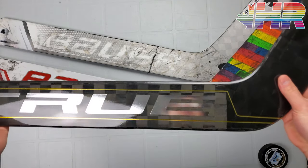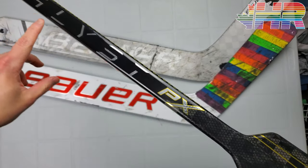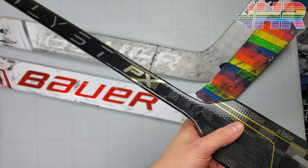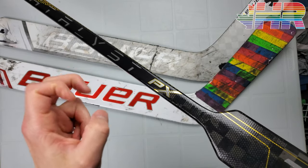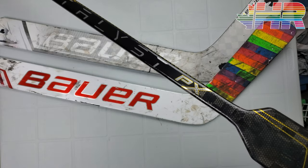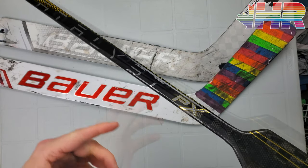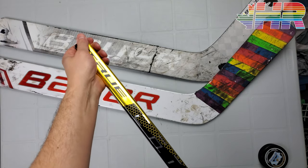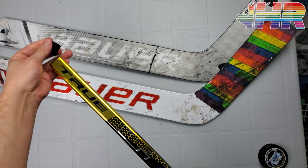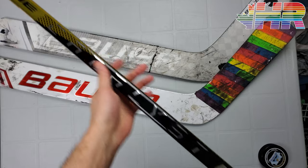True went a crazy way with this stick and made it their Crazy Light designation. True started the PX with the Project X, which was on their player sticks in the past and was the lightest stick on the market, but none of the sticks that I weighed — and I weighed like 12 — were even close. I made a video on it. A True engineer even responded and made a comment about how you have to take the butt end plug out to get the weights correct.